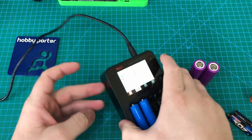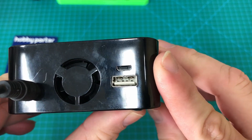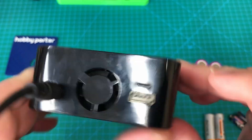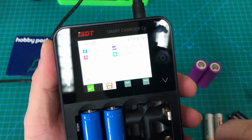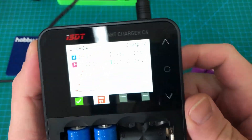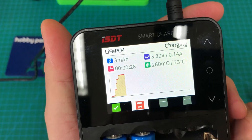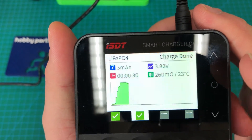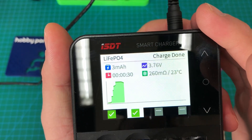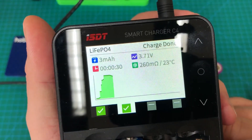One other thing worth mentioning: this charger has a USB output, which can power USB devices and will work at the same time as charging batteries — the charger will automatically route power where it's needed. It's a great little charger that definitely gives you a lot more information and control with your charging than some of your standard budget round cell type chargers.